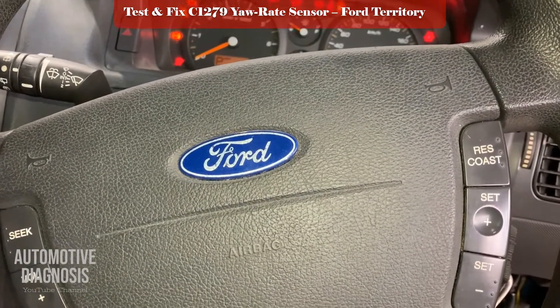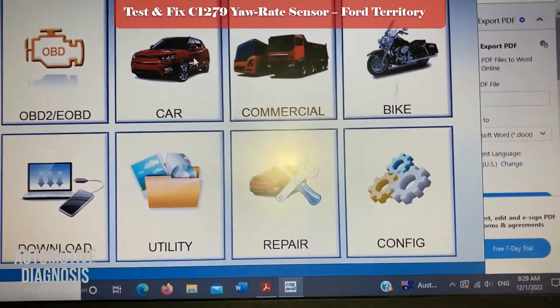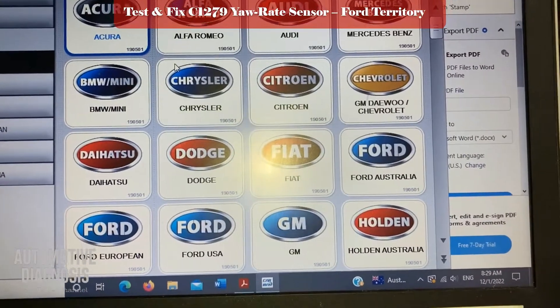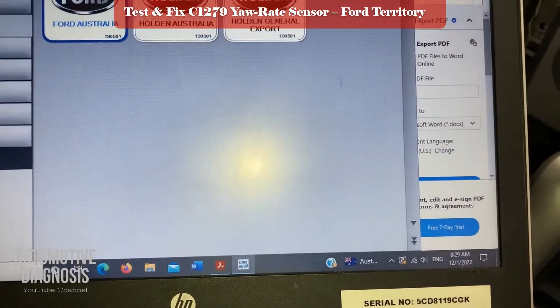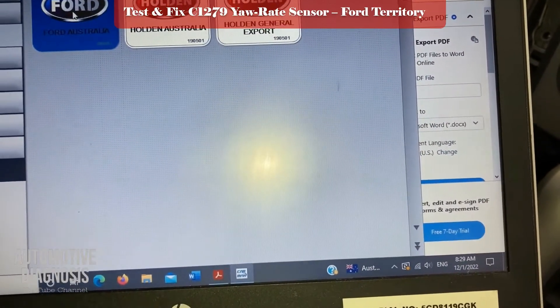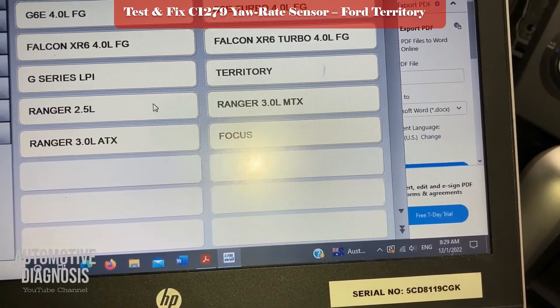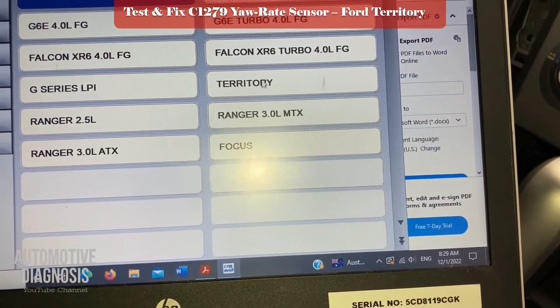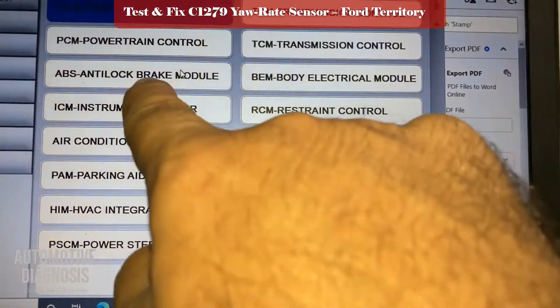Hey guys, if you have the Ford Territory with the ABS light on, first of all check the fault code in the scan tool to see what the fault is about. This is the Ford Territory 2009 and we're looking at the ABS system right here.